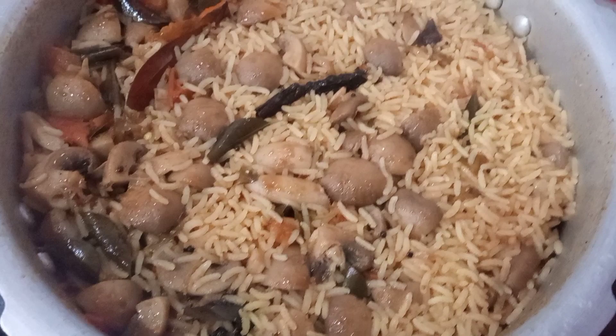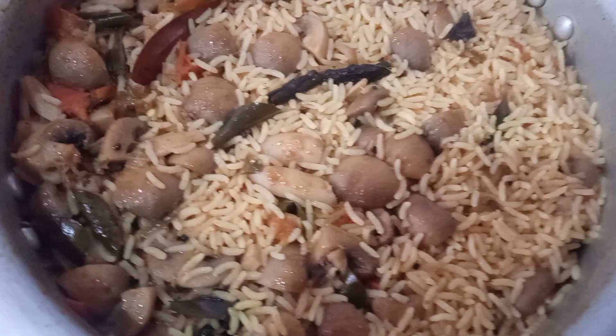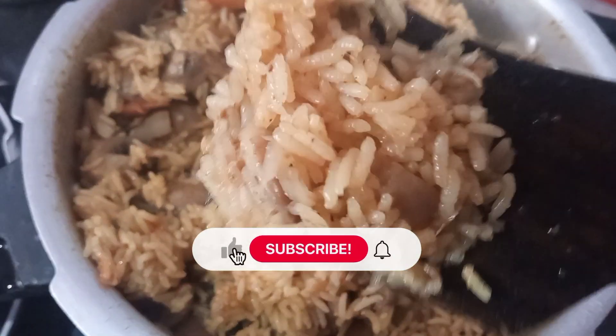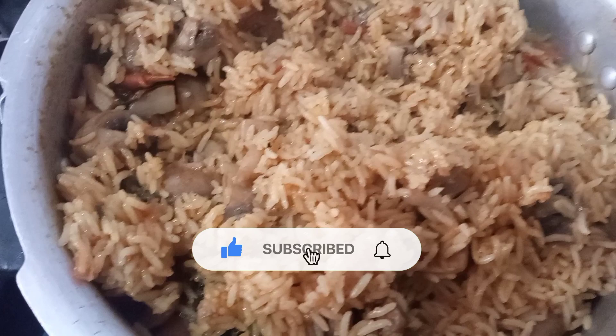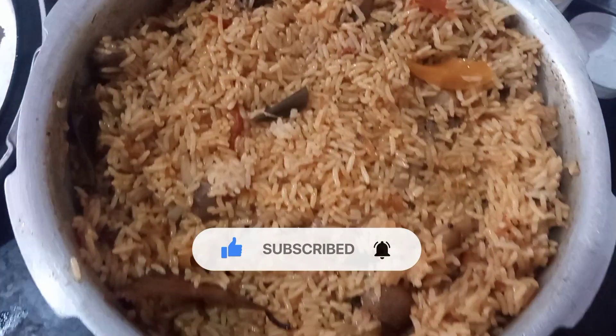Please comment on our channel. Please like, share and subscribe to our channel.